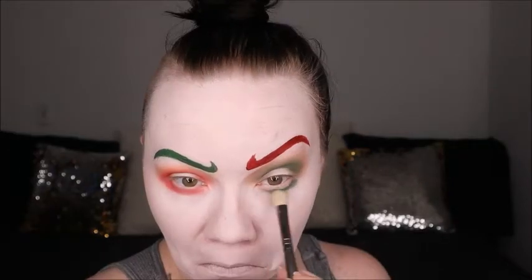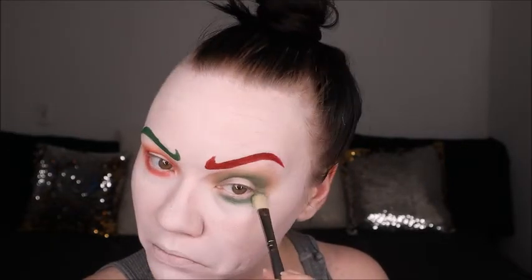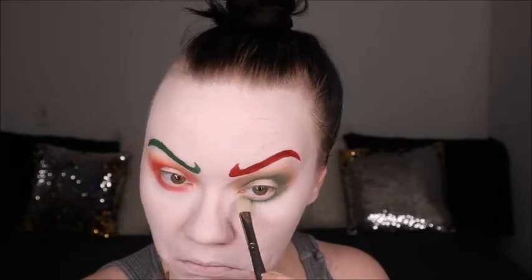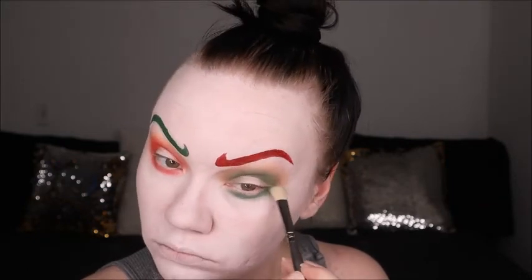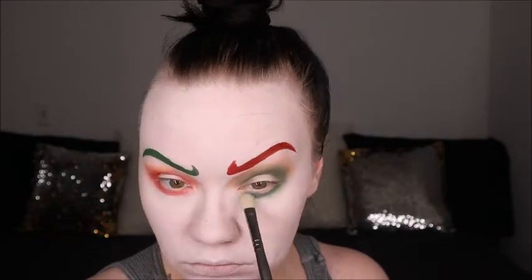Here we are just adding 'Your King' to our bottom lash line to finish off the eye a little bit before we add a pop of color on the lid. Then adding 'Daddy' to the lower lash line on the other eye as well — just make sure you blend these out a little bit so they're not such a harsh line on the bottom lower lash line.